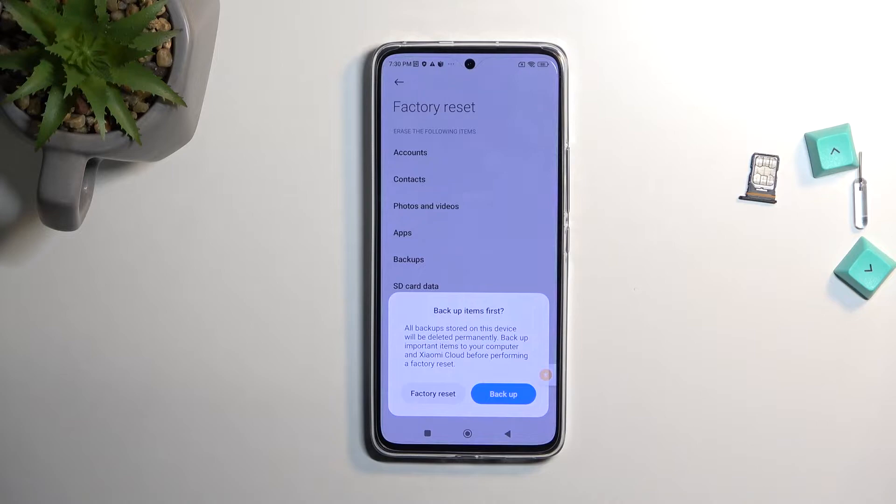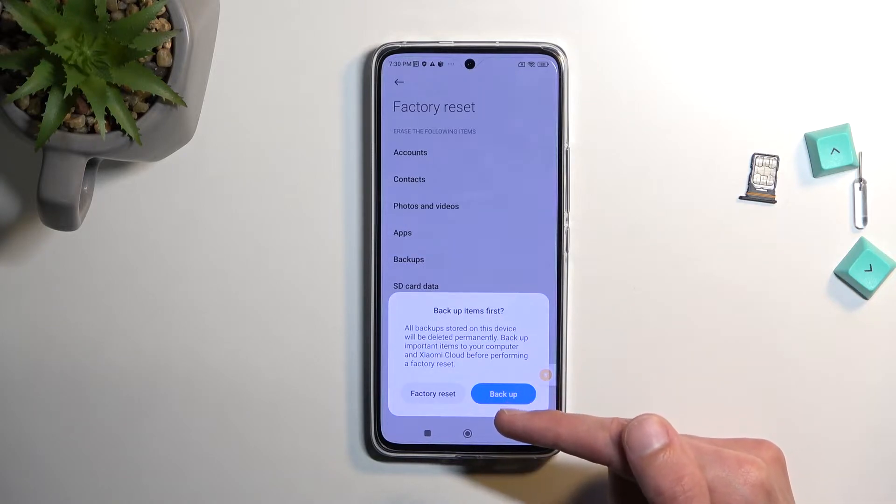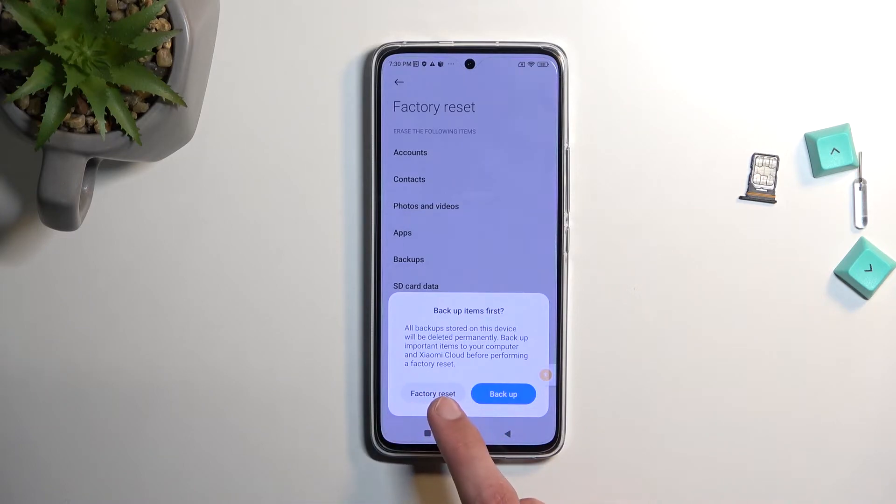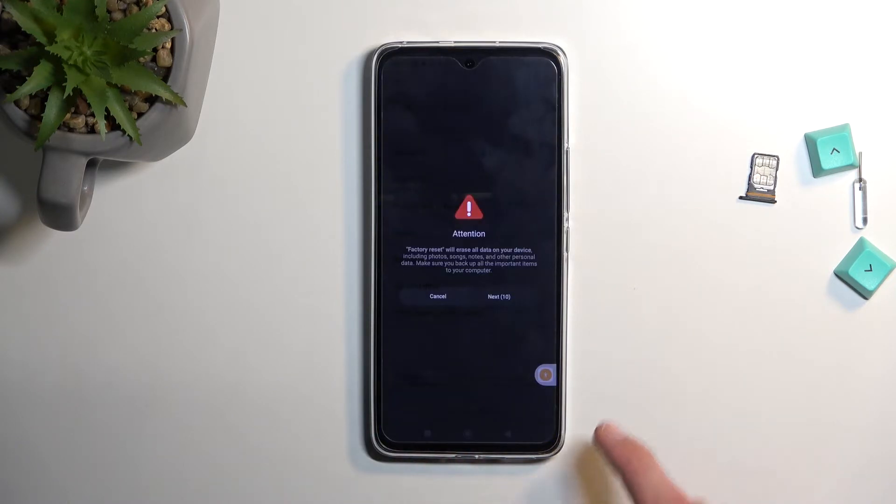This will create a backup to the Xiaomi cloud, meaning that if you're planning to restore it in the future you will need to have a Xiaomi device — kind of like Apple iCloud, where iCloud backup is done only on iPhones and no other device. This is basically a similar thing. You can progress further whether you back it up or not, it's completely up to you, but once you've chosen whichever option you can then select the factory reset.